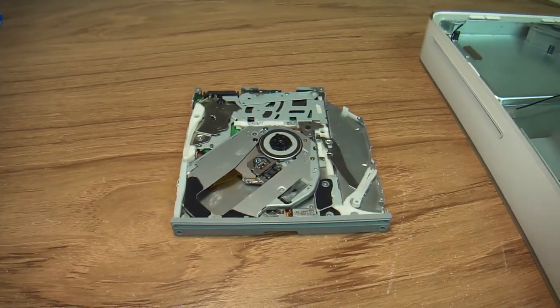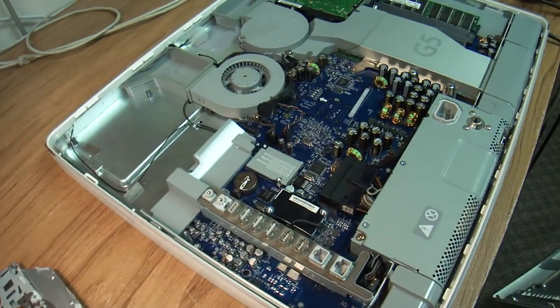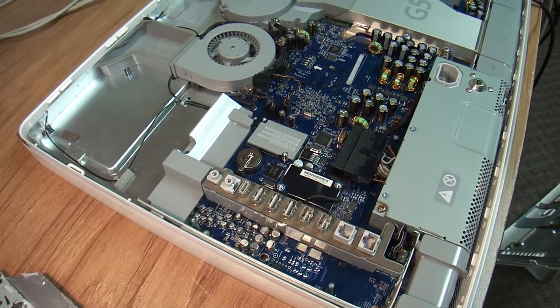Hello everybody, this is Abraham with Noshark Computer Services, and today I'd like to make another video on the Mac iMac that I have, and I'm using it as a DVD player.